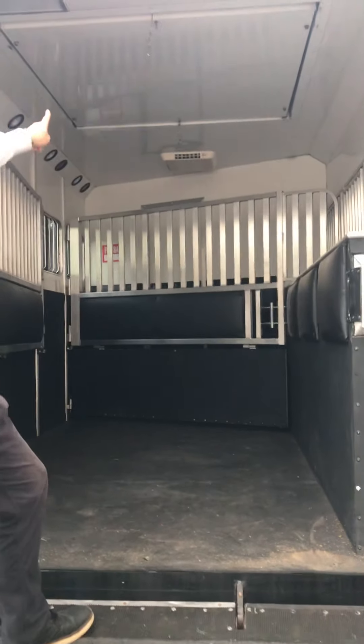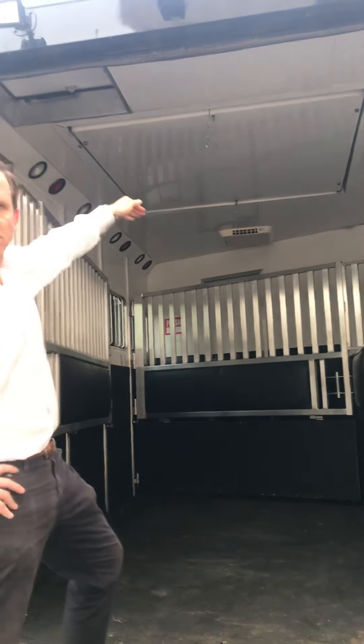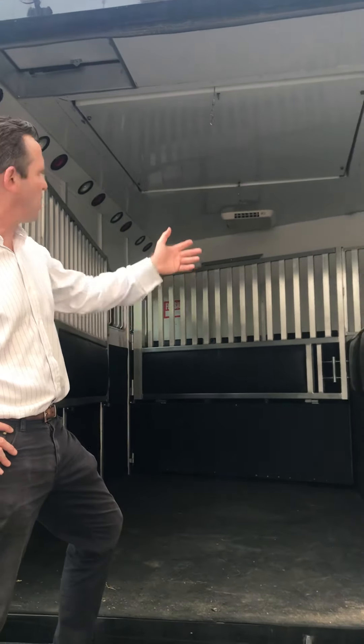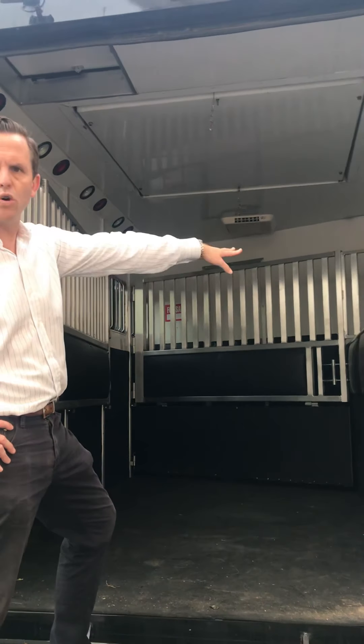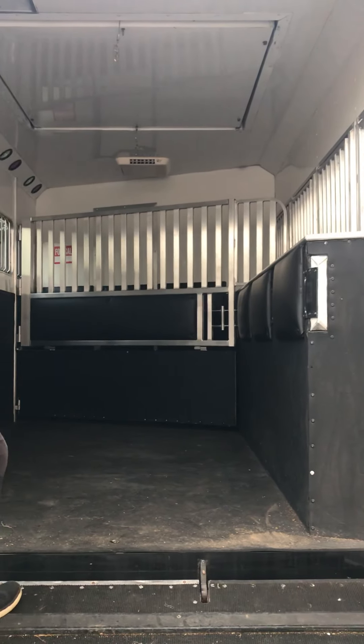A big key feature to this coach is the hay pod. It lowers down and can hold about six large bales of hay, so you have your own hay while you're travelling with your horses. You can set up water systems. There's AC up there. Everything is all contained. The floor is super spongy as well, and there are drains underneath.